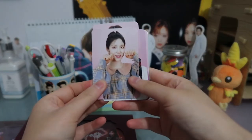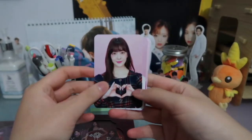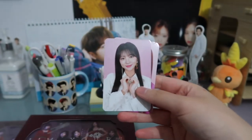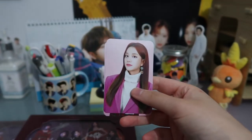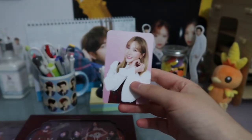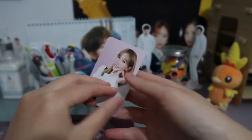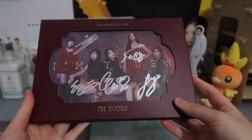So we have all the members here: Zian, Yujung, Hain, Seolbin, and Soyeon. They're so cute — I'm so happy to have the full set. But let's move on to the album now.